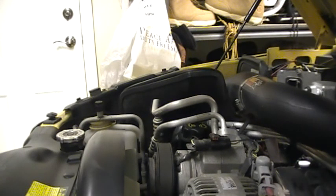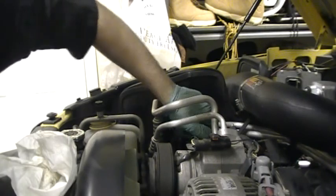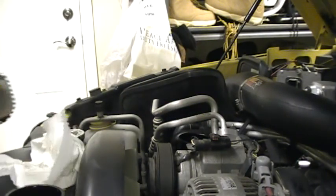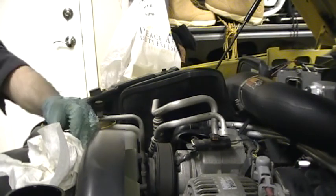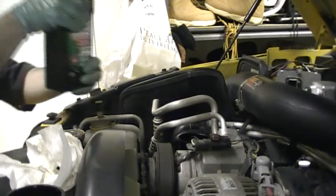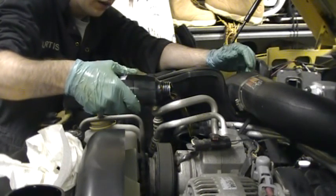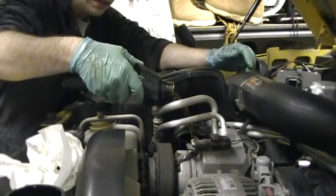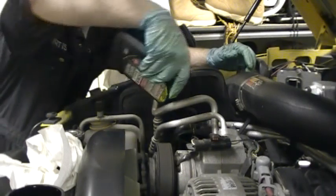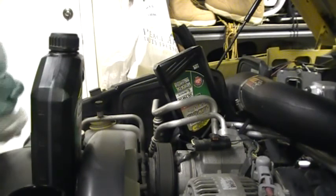Now it's time to add the engine oil. I know this truck takes six quarts, but if you don't know your oil capacity: with a four-cylinder start with maybe two-and-a-half to three quarts, check the dipstick, and add as necessary. With a V6, add three to three-and-a-half. With a V8, add at least four and check accordingly. Keep in mind that once it's full the first time, you have to start the engine and let the oil fill the filter up, then check it again and top up as necessary. You don't want to be running around a quart low on oil — because that would be bad.